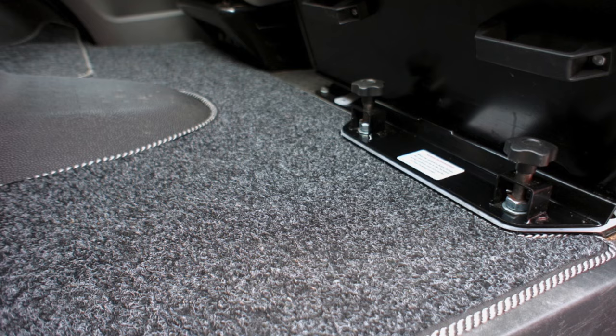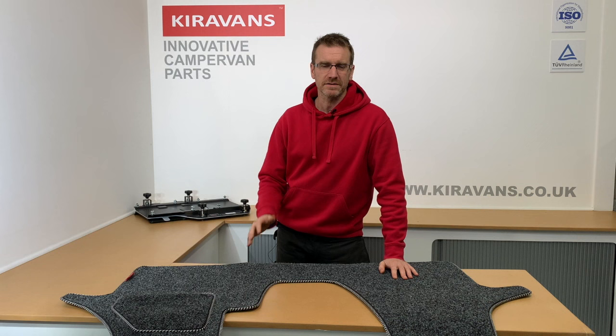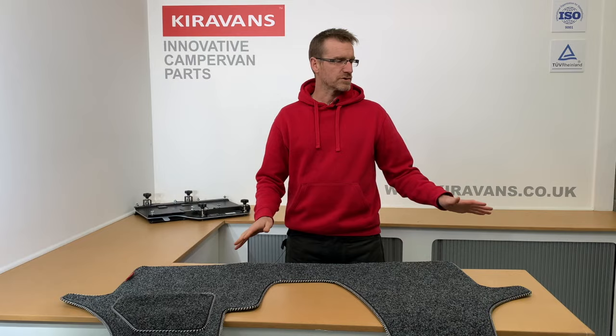It's one of these sort of low-cost but high-impact purchases. I'm always amazed at the difference — if you jump in a van with just the rubber floor and then you put one of these in, it just lifts it a little bit and gives you that slightly more luxurious feel.